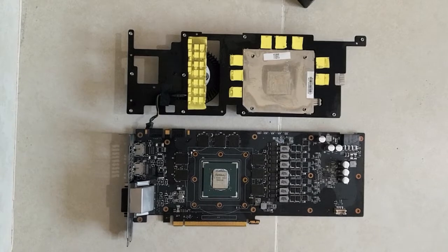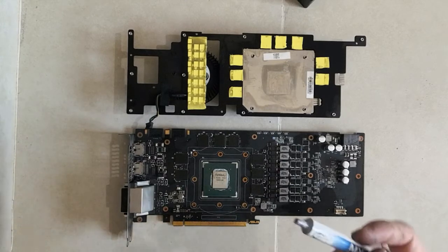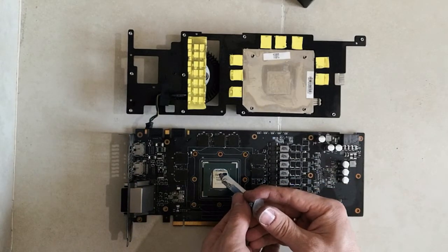Alright, now I've cleaned the GPU from the old thermopad as well as the radiator as much as I could. Let's apply a new thermopad, after which I will put the GPU back together.